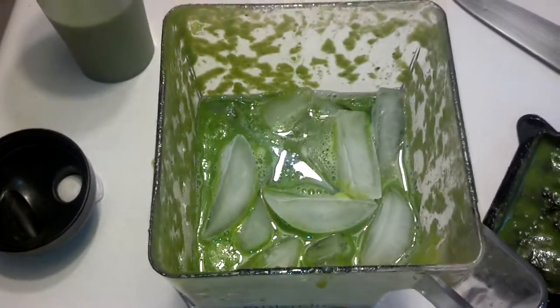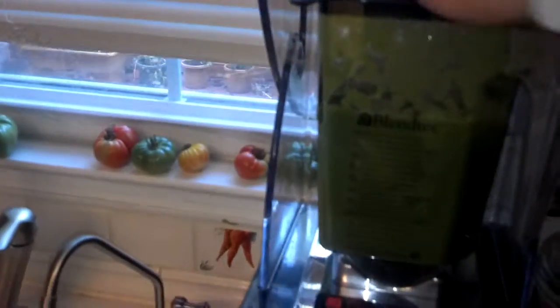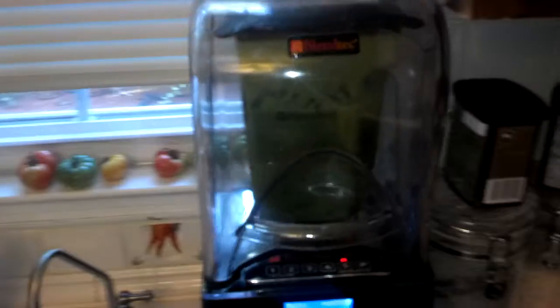I filled it up with water the rest of the way and dropped the top on. For anybody wondering, this is actually the commercial Blendtec — the one that Starbucks, Jamba Juice, and various restaurants and bars use.